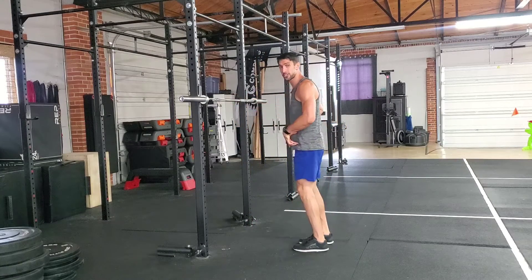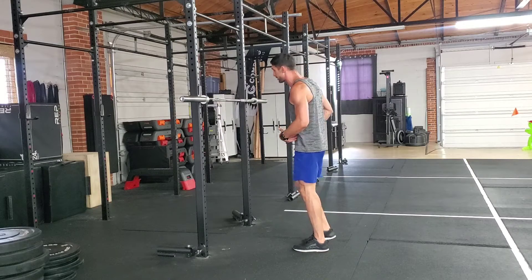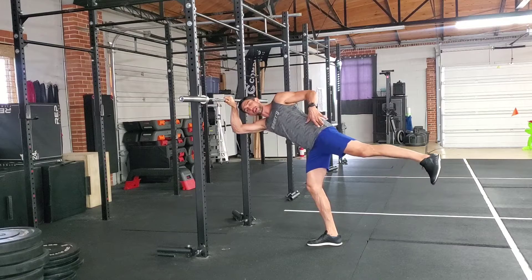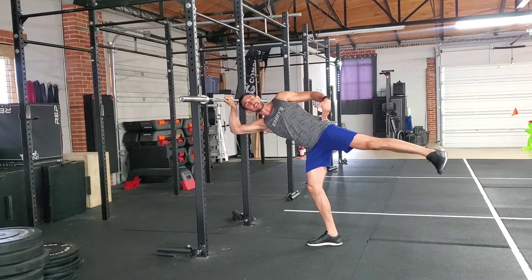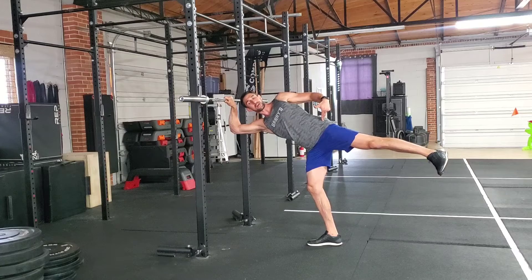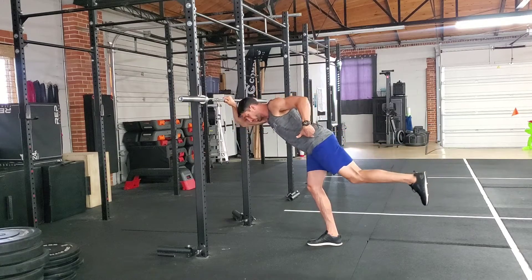So we're going to be here. Legs are staying nice and long the entire time. You're going to externally rotate — open up those hips as much as you can. You're going to hang out here for five seconds. Once you hit those five seconds, we'll internally rotate.